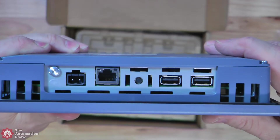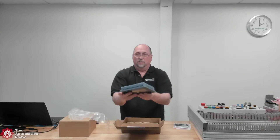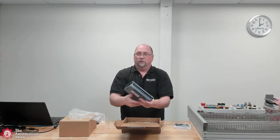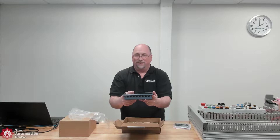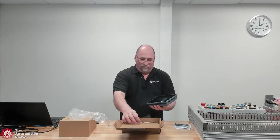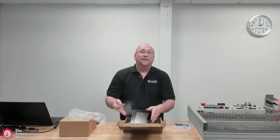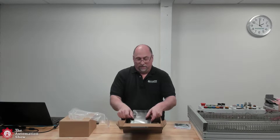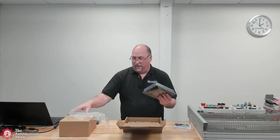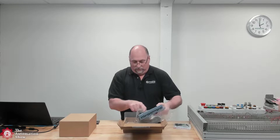Then we got our USB ports. A nice compact little unit — I'm excited to start using it. I did this unboxing because I wanted to see what it looks like before I even power it up, but I'll be starting lessons on that probably tomorrow once I finish this unboxing for you guys.